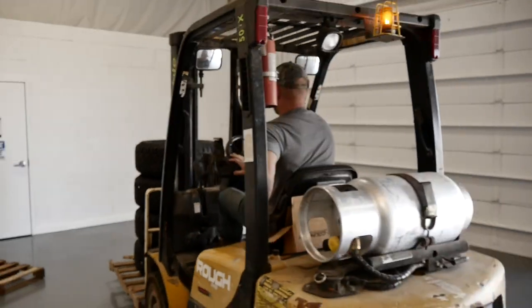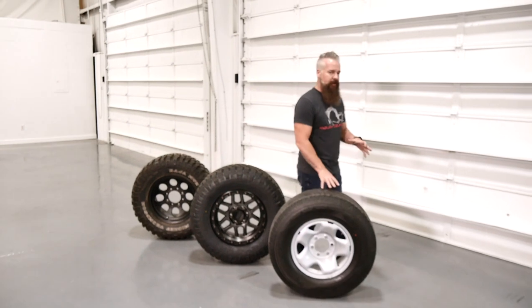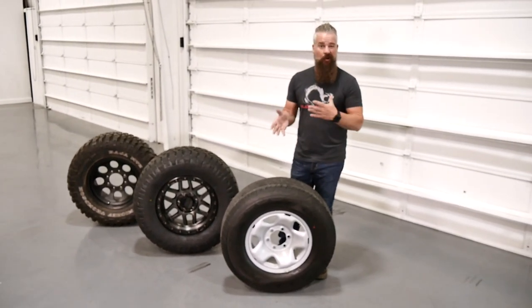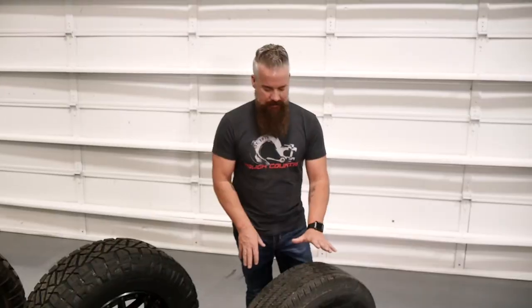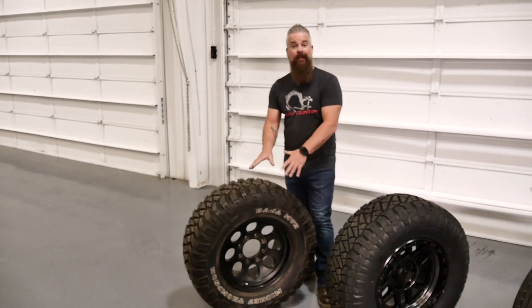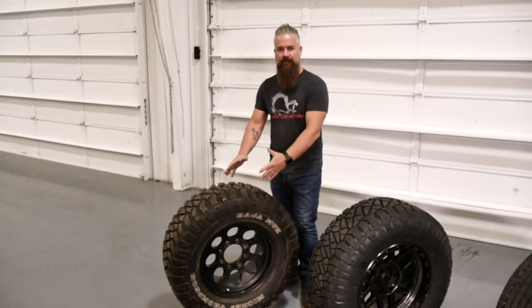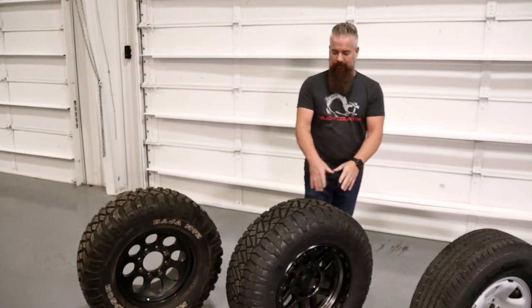This is the tire that came on the truck from the factory — I would classify this as a street car tire. It's going to ride great on the road, nice and quiet, but strictly a street tire — in two-wheel drive, it's going to get you stuck on wet grass. This other tire has large lugs, looks great on a lifted vehicle, and will perform really well off-road, but the downside is it's going to wear faster because of the large lugs.